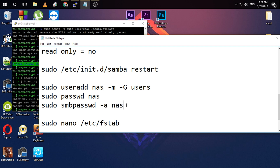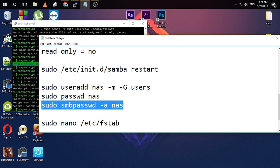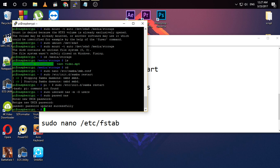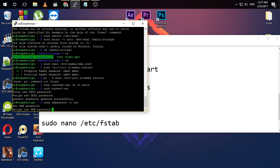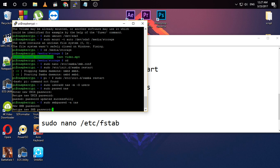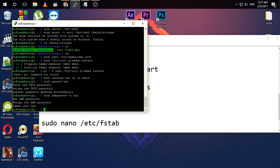You also need to add this user to the Samba server's password database. Enter the password for your Samba server for this user. And the user has been added.